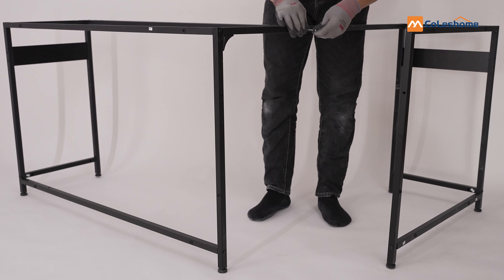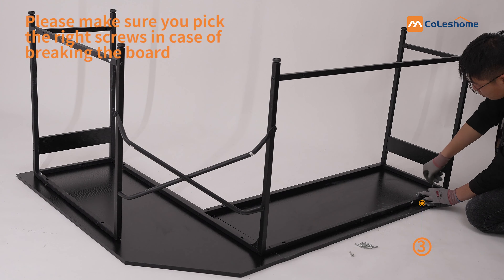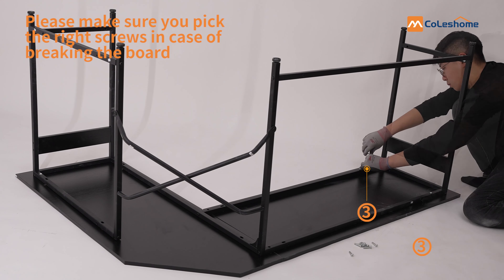Now install Q and R diagonally. The screws number 3 are used at this step.